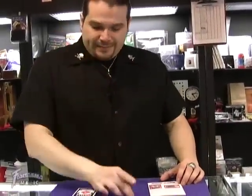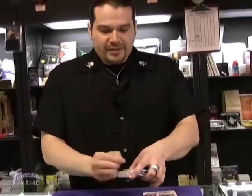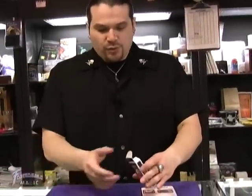This is Ring Case from Joker Magic. You borrow a ring, standard deck of cards, remove the cards, do all the card tricks you want.